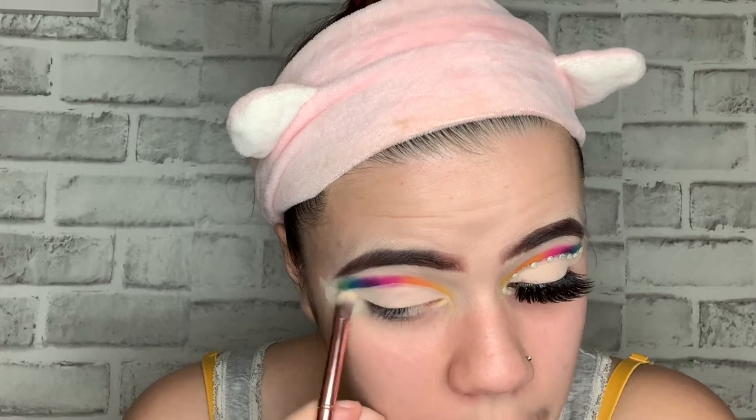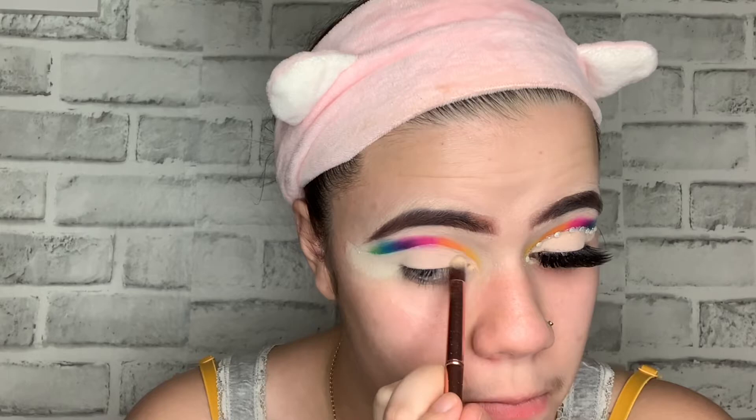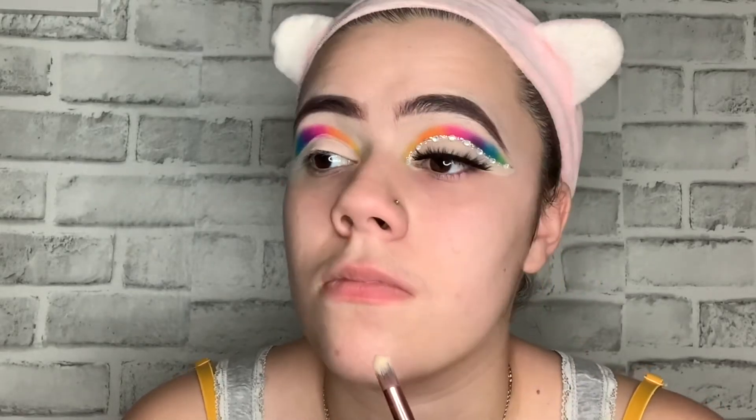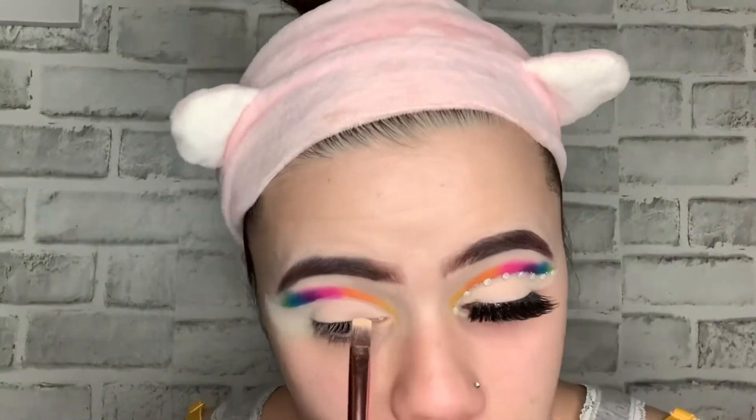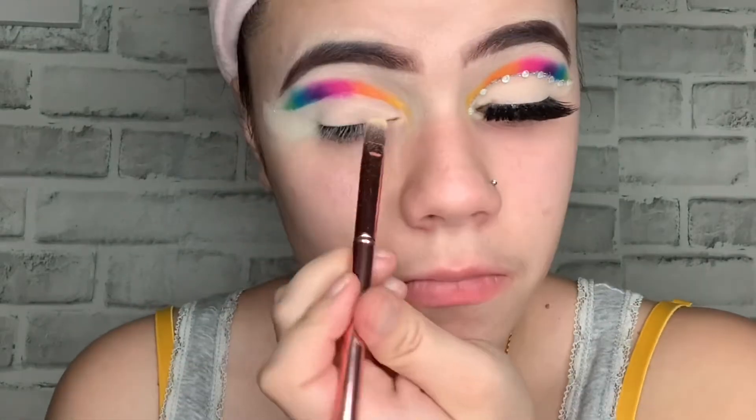I'm using some baking powder — the Laura Mercier Translucent Powder — just to set my eyelid where it has the concealer. Then I'm gonna go in with the shade Canvas from the James Charles palette just to give this nice, not white but a little tan look.